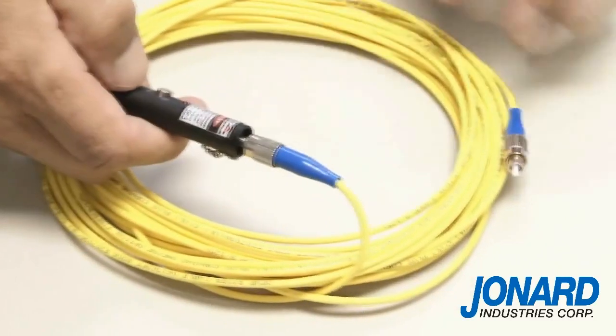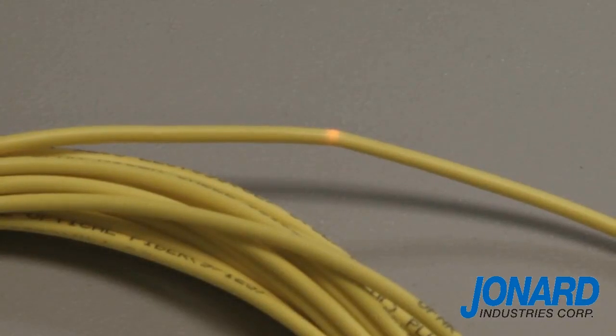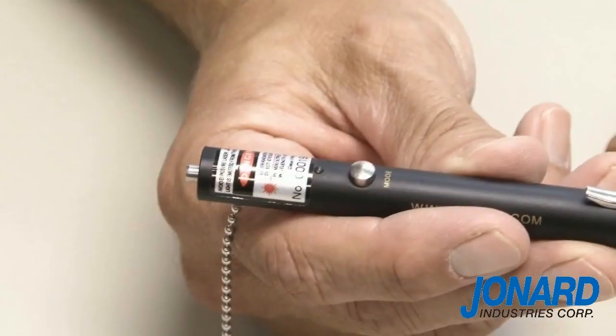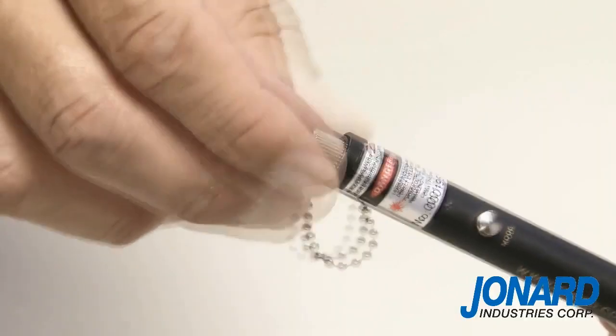Next, press the mode switch to select continuous mode or pulsed mode. If there are any faults in the cable, you will see the red laser coming through the cable. When you are finished testing the fiber optic cable, press the mode switch to shut off the laser. Then press the power switch to power down the unit and screw on the dust cap.